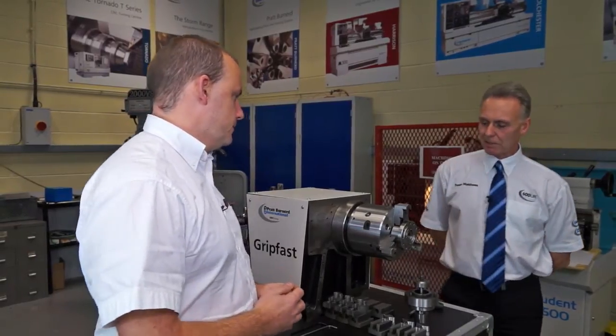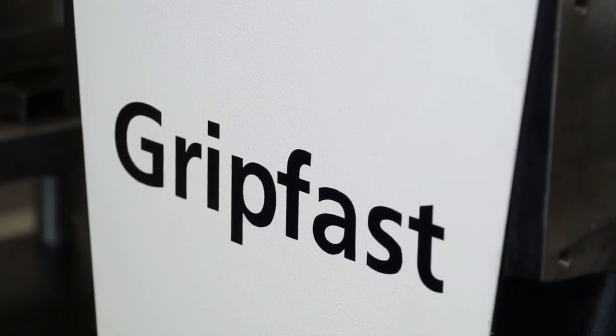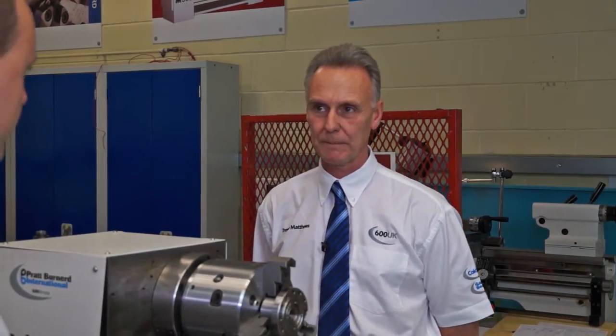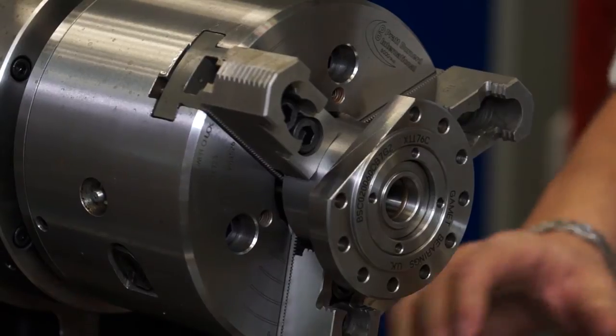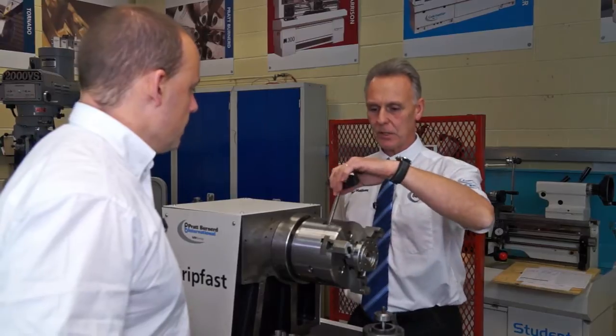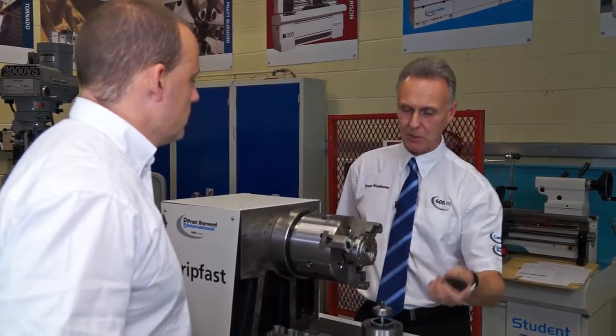The Gripfast chuck is quite a unique thing. We have a quick changeover between all the jaws, reducing unproductive downtime between components. The Gripfast chuck overcomes that with its unique change jaw system. Basically, we have a key which fits into three points on here. With the turn of the key each jaw can be taken out and replaced with another set of top jaws.